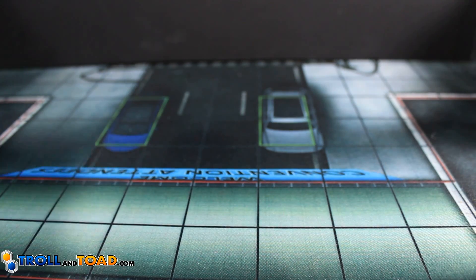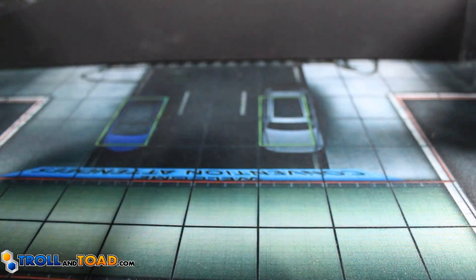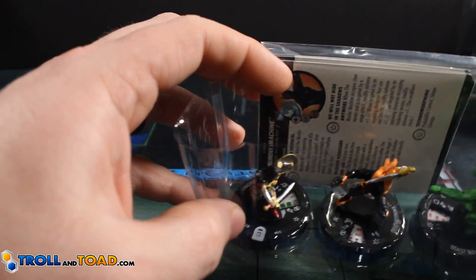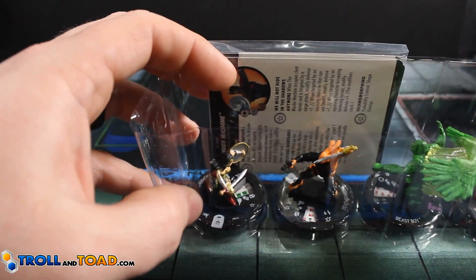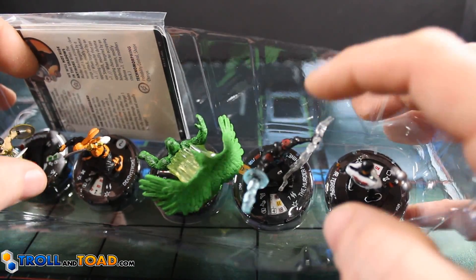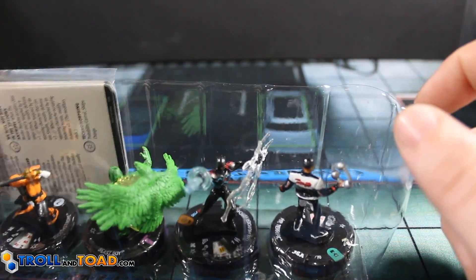Second from the left, back row — we've got one super rare, hopefully two more to go and a chase. We got Wonder Woman — amazing sculpt for a common — Deathstroke, really good figure, Beast Boy, phenomenal figure, Murder Machine as a chase, and Mr. Terrific. Murder Machine is really good, one of the better chases in the set. Let's go ahead and take a look at Murder Machine and how good he actually is.